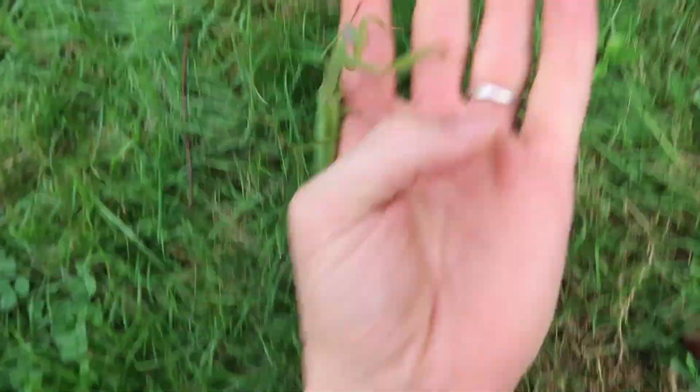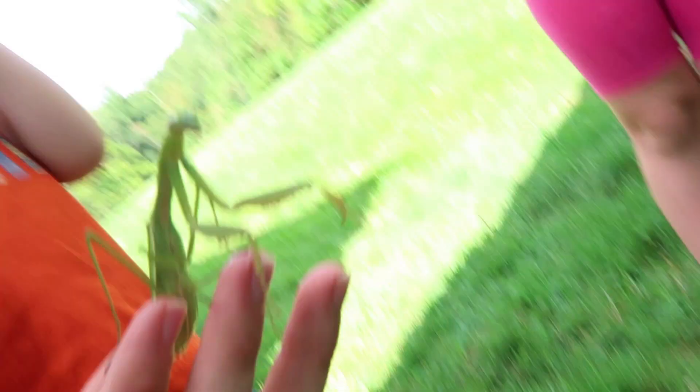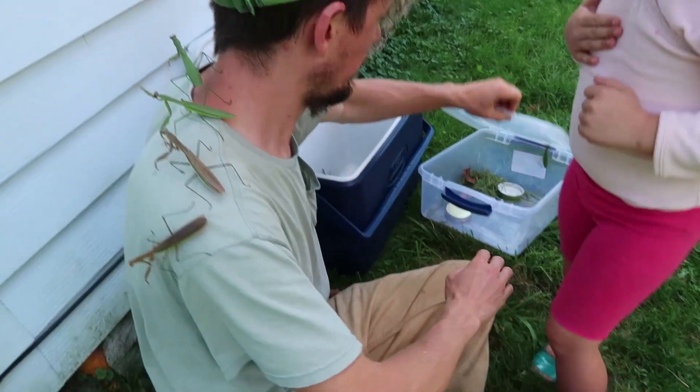It's a praying mantis! Look how big their eyes are, Justy.